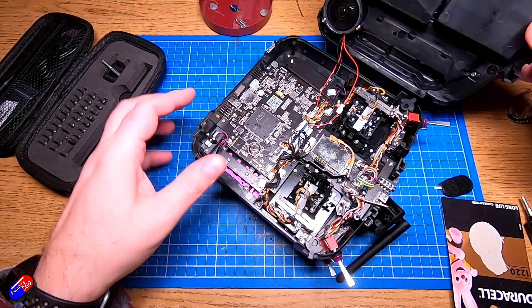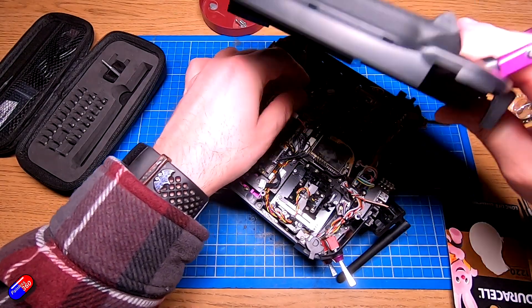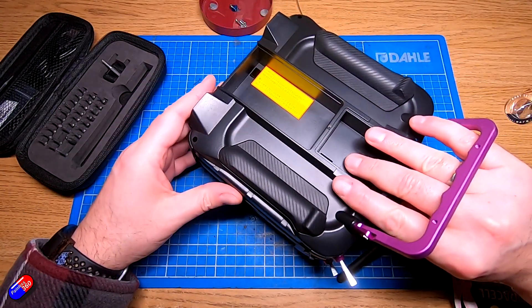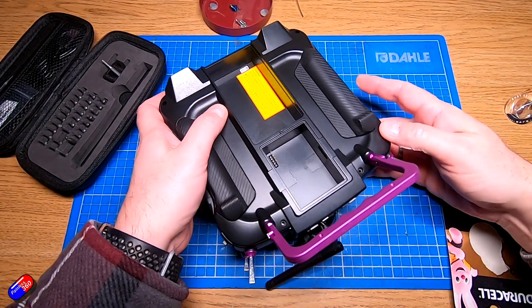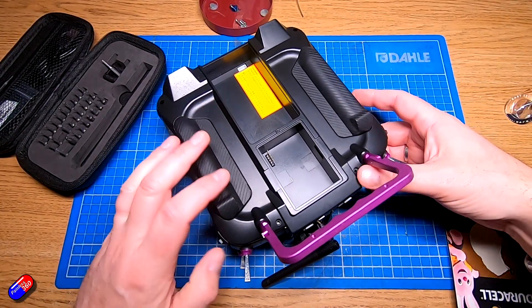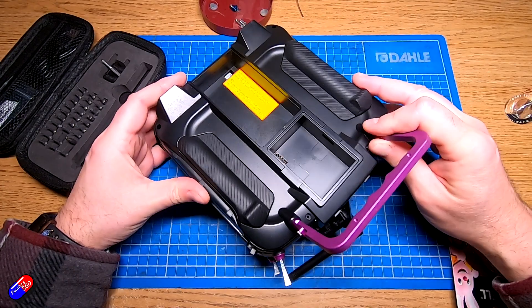Once you've done that, it's just a case of putting it all back together how it was. Replace the back part of the clamshell, making sure you're not catching any wires and that all of the pins that go into the JR bay at the back are threading through correctly. Confirm it's all seating okay — if there's any fighting or it doesn't sit properly, then stop.